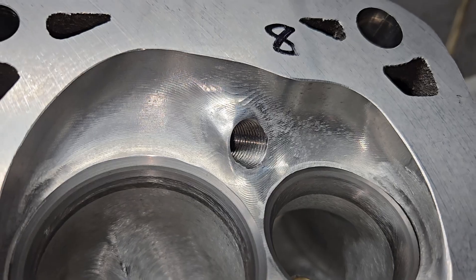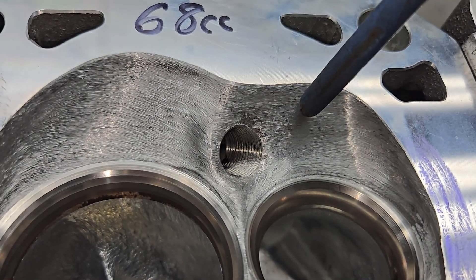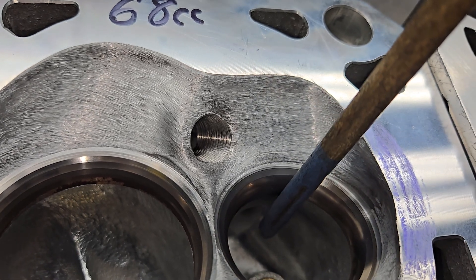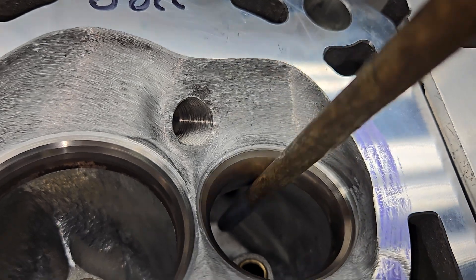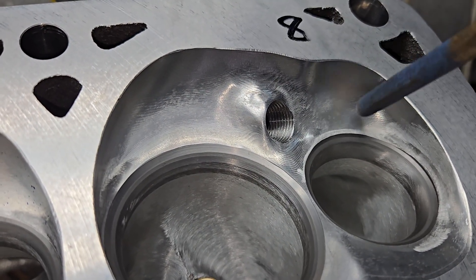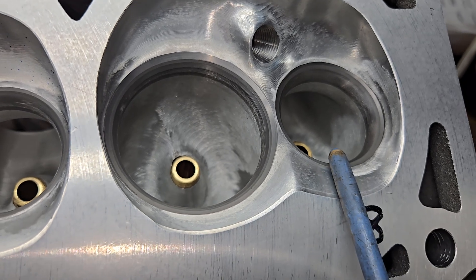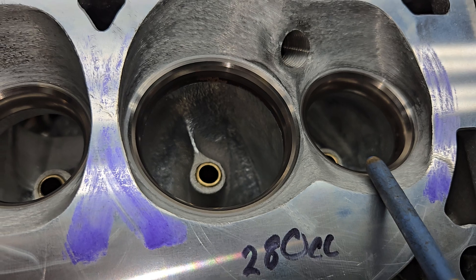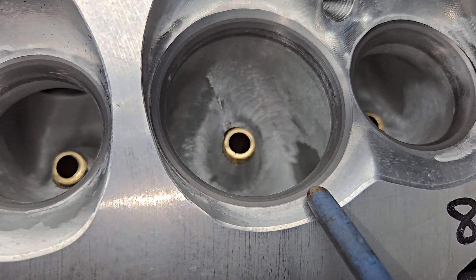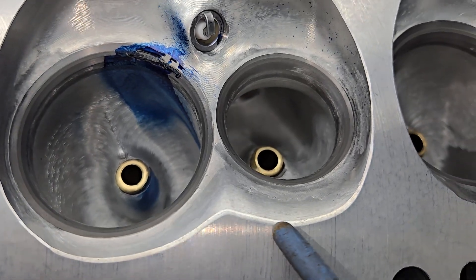One thing I noticed about the chambers: the BR3 has this area brought in quite a bit versus the Dart. Remember, as the piston's coming up pushing exhaust out, it's going to the wrong side of the exhaust port — it's got to go around the short side and out. You want this closed up a little bit more, which is exactly what we have here. Also notice how wide the intake pads are — the BR3 has a little bit less of an angle than the Dart, which makes a difference on pressure recovery on the intake.